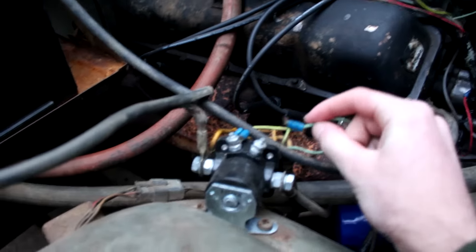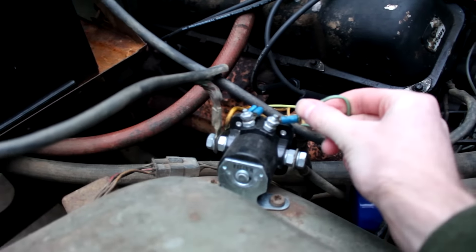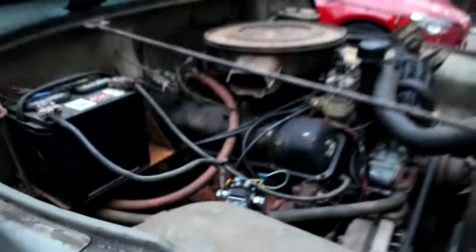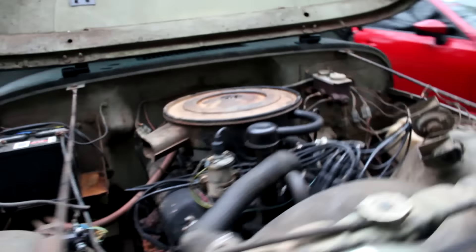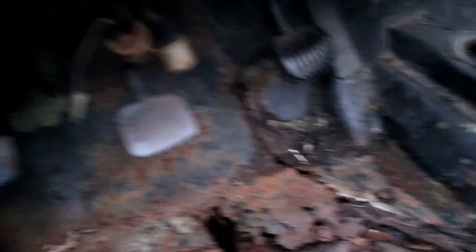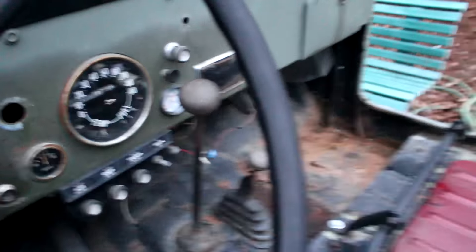Whenever we go to start it, generally I have to have somebody hold this here while I actually go in and crank the Jeep. But it's just little stuff like that. It has a little bit of rust as you guys can see, but it is a manual — it is a three-speed.